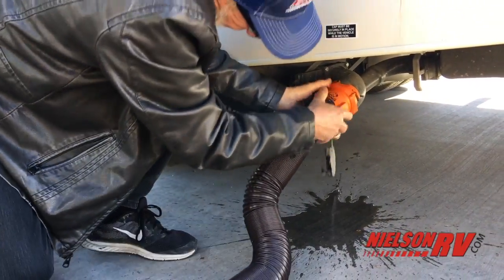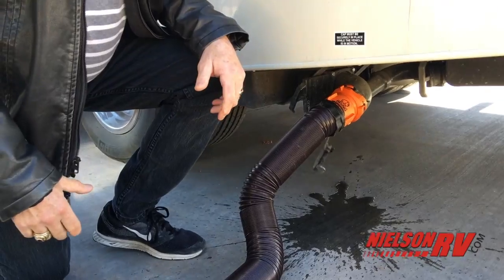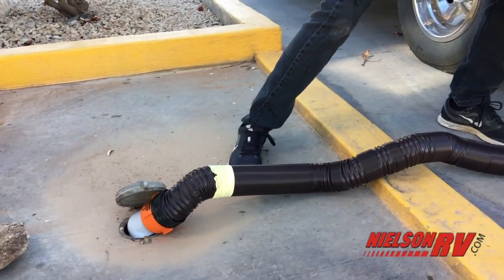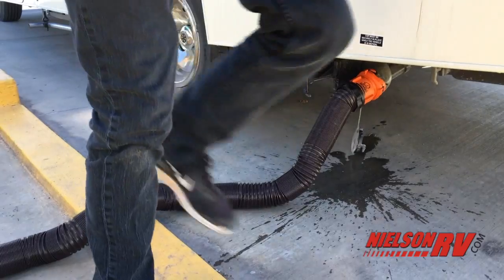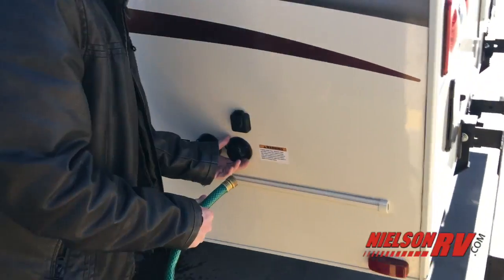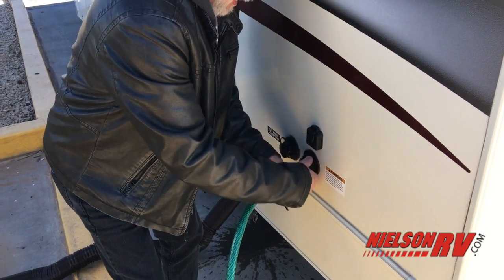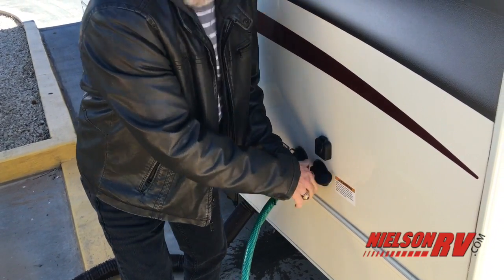You always clean the black tank out first because that's where all the stuff is. This is what they call the plastic wash — this will clean up inside of the potty tank, getting paper and all that kind of stuff that gets around the edges. It's the newest and much easier way to clean your potty tank.